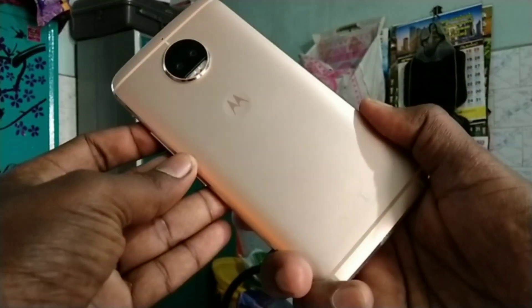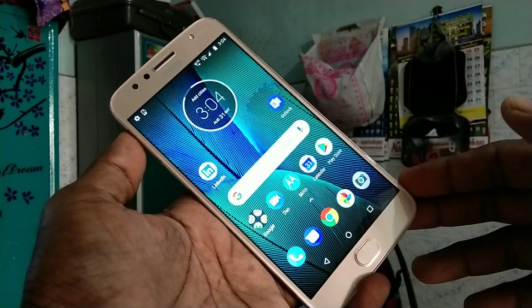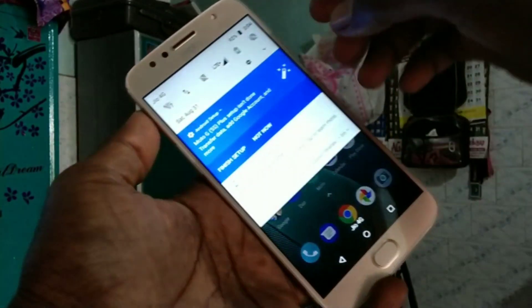Hello friends, welcome to 5 Minutes Tech. This is the Moto G5S Plus Smartphone. In this video, we will learn how you can set up a hotspot in the Moto G5S Plus Smartphone.